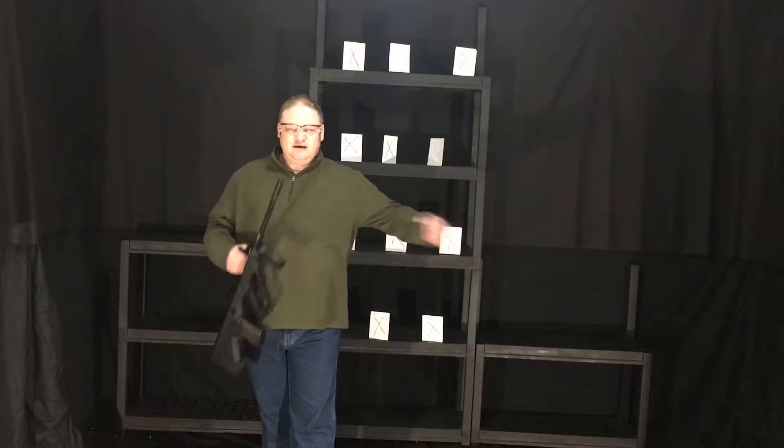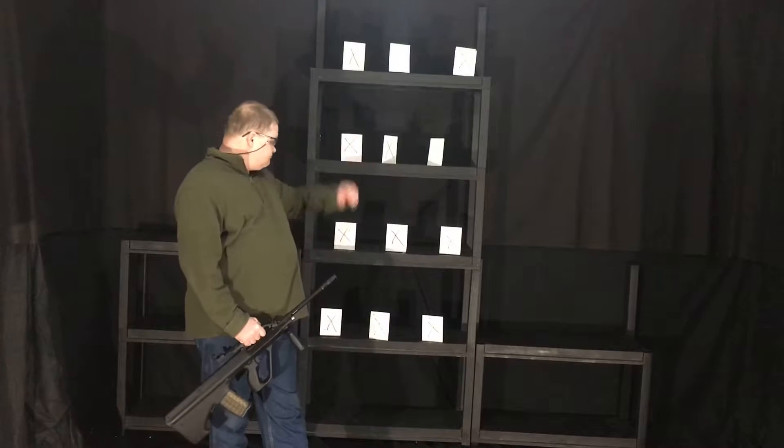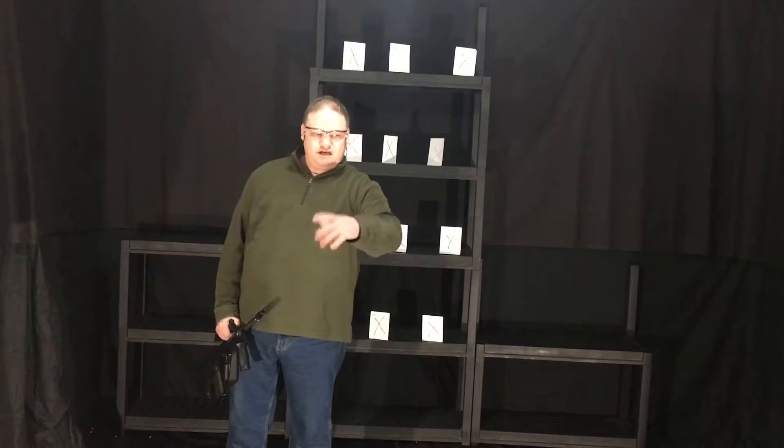Welcome to the Regimen Airsoft Challenge. This week, grab your favorite airsoft, safety gear, and 12 targets again. See you after the intro.